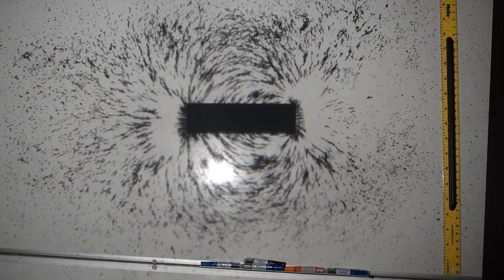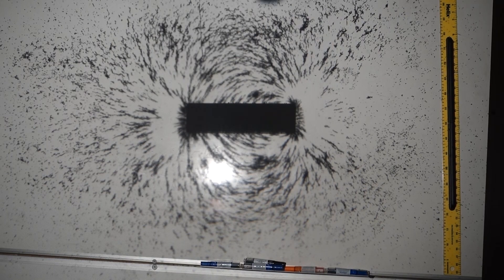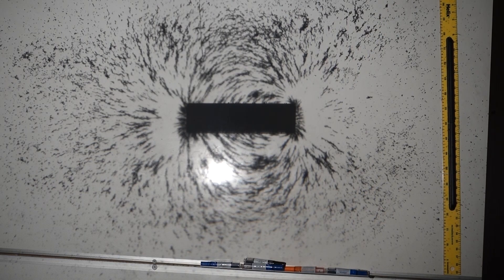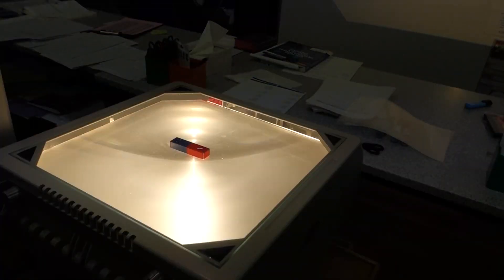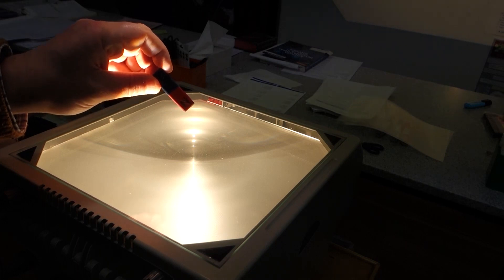The iron filings are showing that the field lines link the north to the south pole - they curve around and are strongest at the two poles, at the north and the south. The field lines curve around from the north pole to the south pole. The iron filings show us the field line pattern around the magnet, but what they don't show us is the direction - they only show us the shape of the field around the magnet.